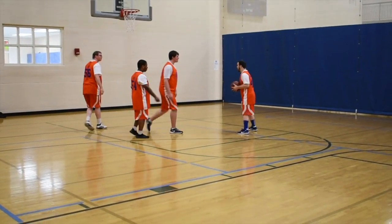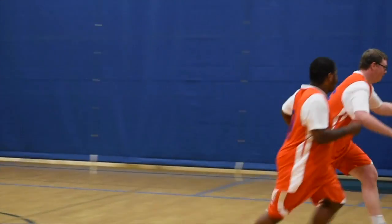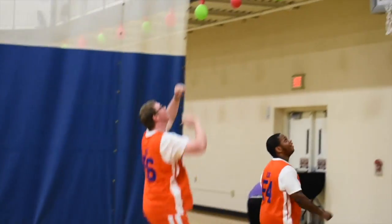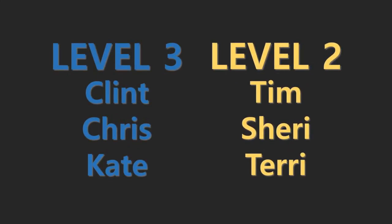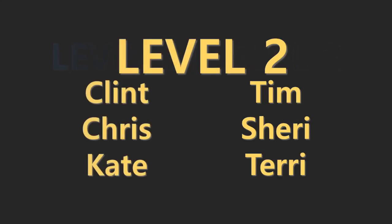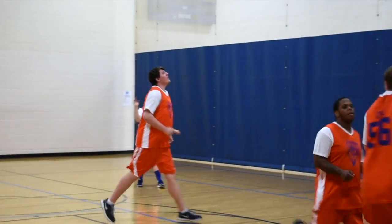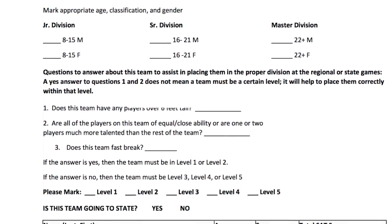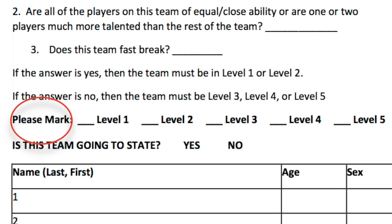Ideally, all athletes on a team should be equally suitable for an ability division. However, in reality, sometimes a team may be mixed ability. If there are not enough athletes of each ability to form their own team, a coach may put, for example, three level-3 athletes and three level-2 athletes on the same team. In this mixed ability situation, SOKS prefers playing up to your highest level athlete versus playing down — this challenges lower-skilled players and does not allow higher players to dominate the game. When registering for a competition, be sure to include each athlete's total score as well as the team's ability level division as suggested by the coach.